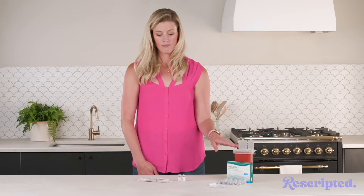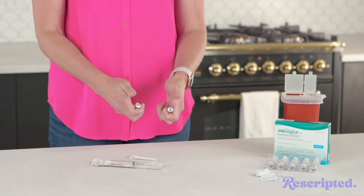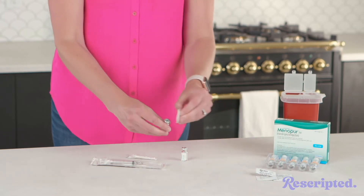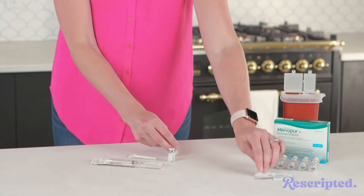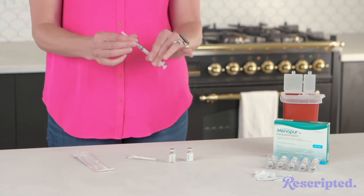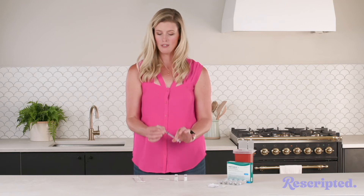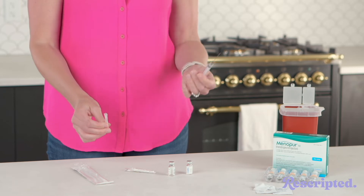The first thing you're going to do is pop off each of these vials — they each have a little cap on it, you're going to pop them off. Then you're going to use your alcohol swab and wipe off the top of each one. Next, you're going to open your syringe and make sure that the needle is screwed on pretty tight, because otherwise the med will go everywhere — that's an expensive mistake. Take the lid off of that needle.